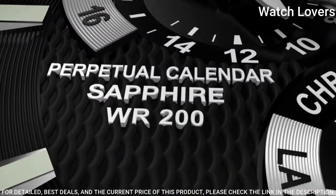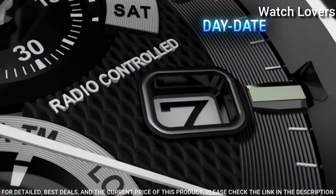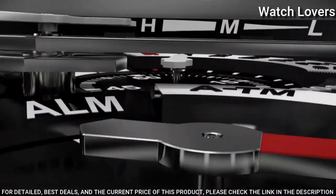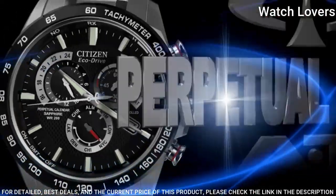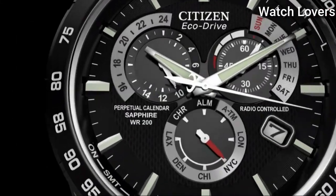Fold-over clasp with a safety release. Water-resistant at 100m. Functions: perpetual calendar, leap year, alarm, month, date, day, GMT, second time zone, hour, minute, second. Japanese movement.